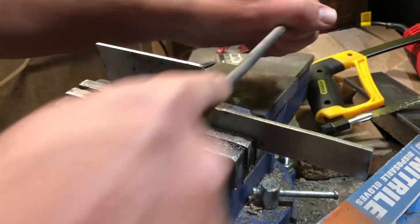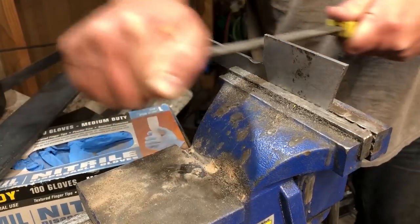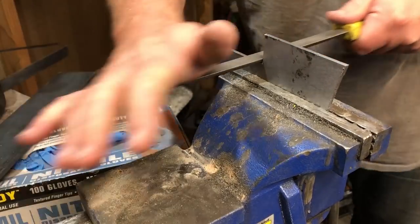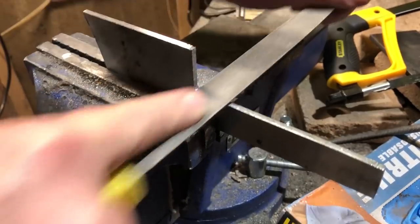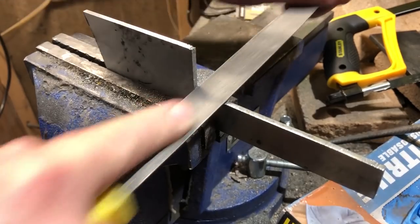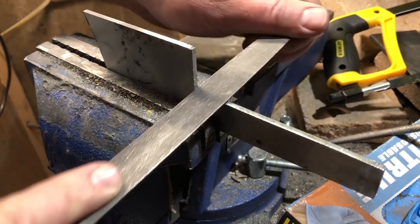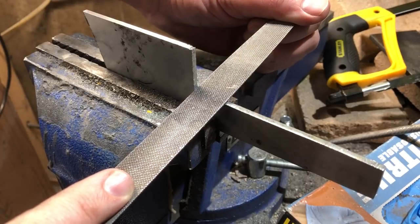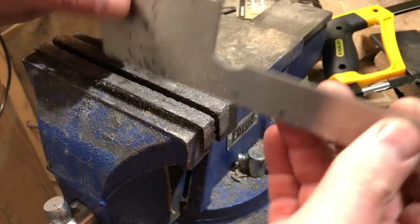Once I have the shape roughed out, I'm going to go to my metal files. If you know anything about metal files, you know that the files I'm using here are actually very cheap — some I probably spent six or seven dollars and got four or five files. Even the high quality brand name files usually run maybe seven or eight dollars up to twelve or thirteen, and a lot of times you can buy them in a set and save some money.